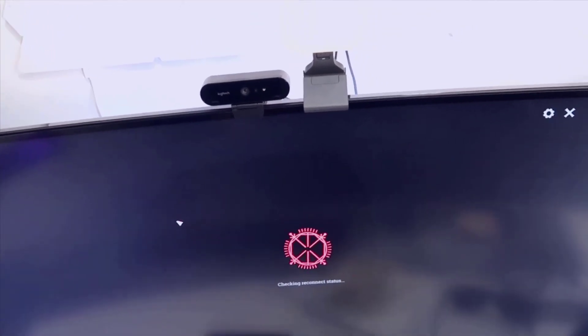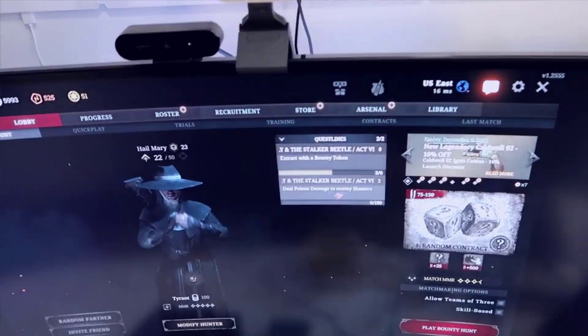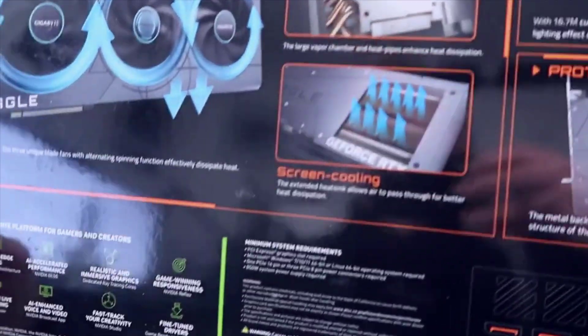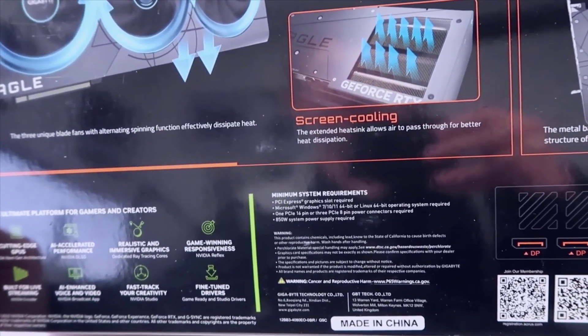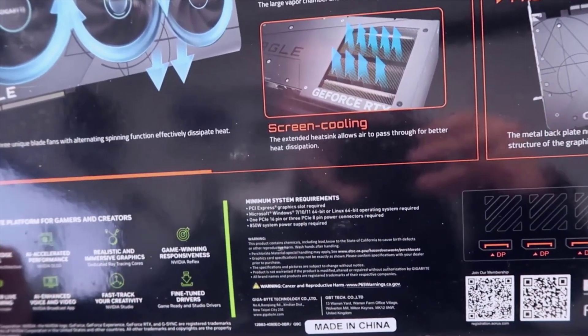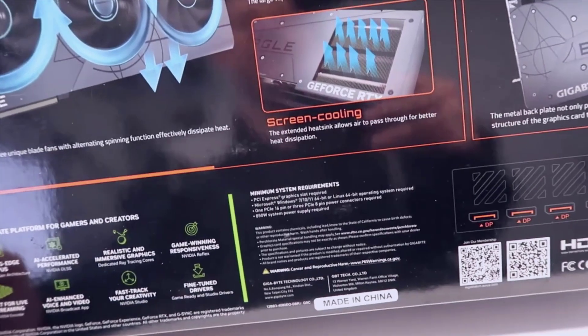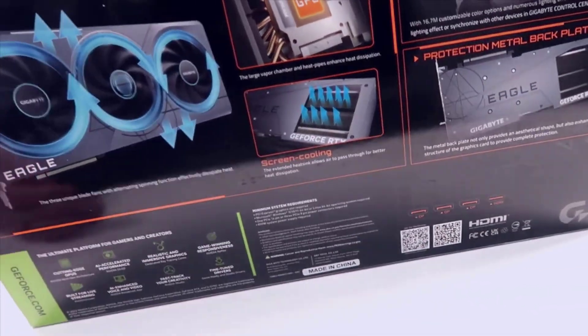You've also got a protective metal backplate here. This is more or less a standard version of what you'd expect from the 4080 - you have three DisplayPorts as well as one HDMI. Minimum system specs are more or less Windows 7 and above, a PCIe 16-pin as well as a 3-pin 8-pin power connector.